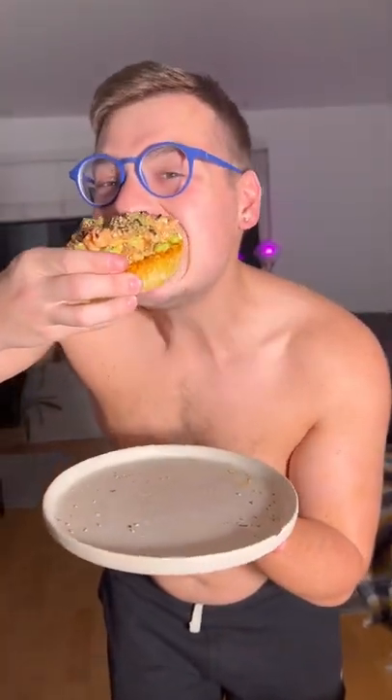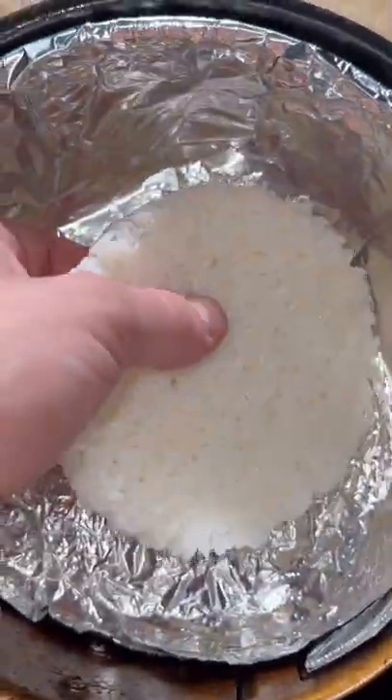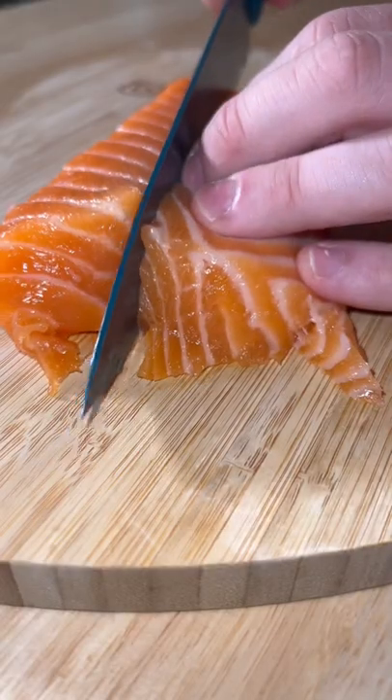Sushi pizza in the air fryer. We're pretty much making a giant crispy rice. We're going to be using packaged rice because there's no moisture in this, so it's going to make it super crispy and it's already round. Pop this in the air fryer with a little bit of oil at 370 for about 10 minutes.